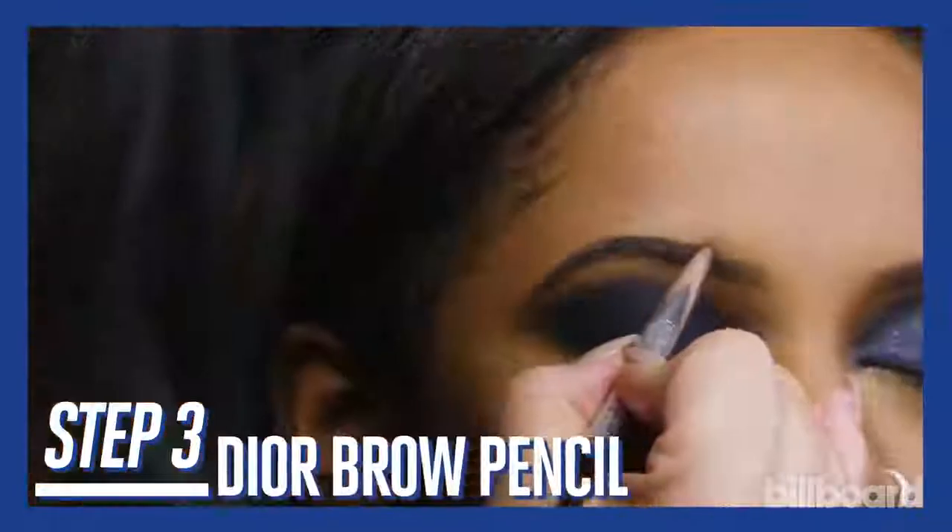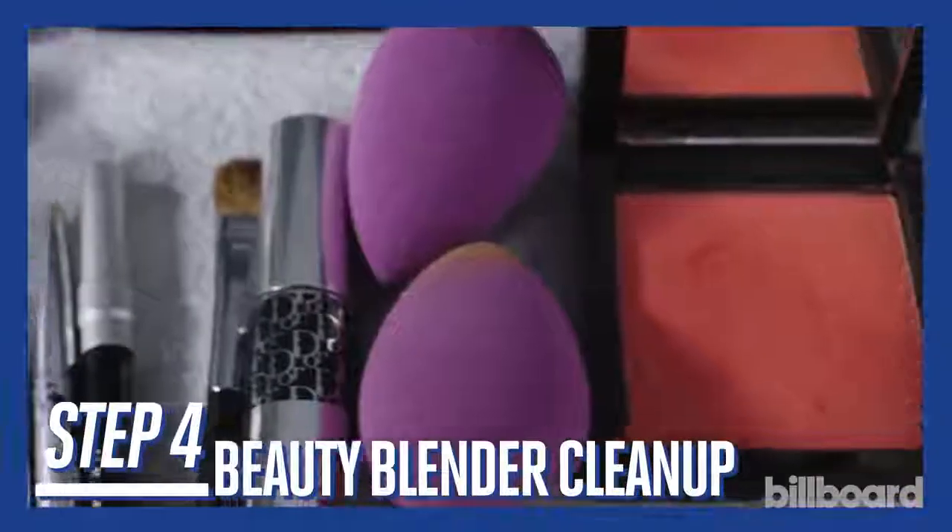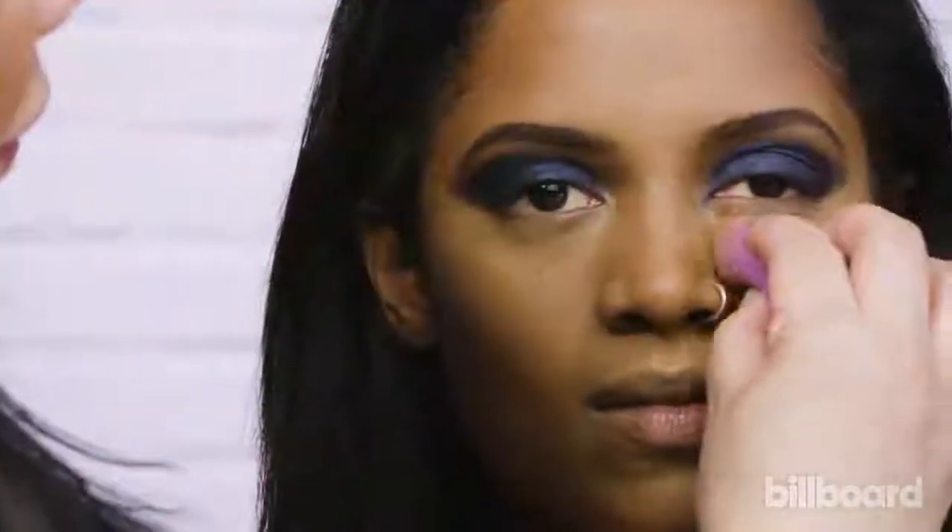Now define her brows with this Dior Universal brow pencil. I'm actually cleaning this up with a little concealer. I'm using the Beauty Blender sponge — this is my secret weapon. I love this sponge.